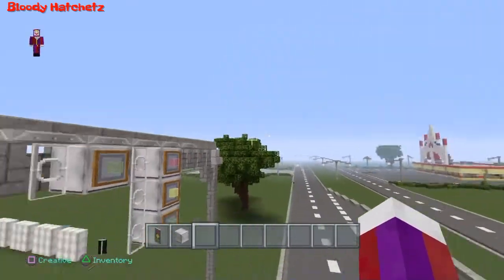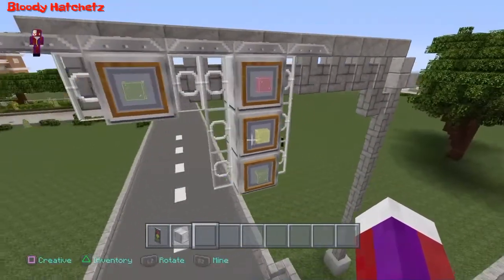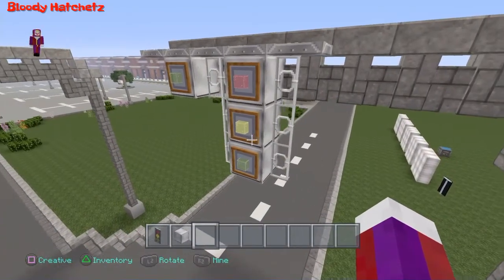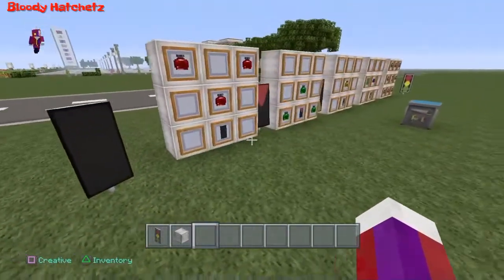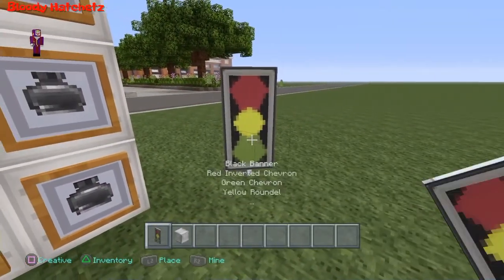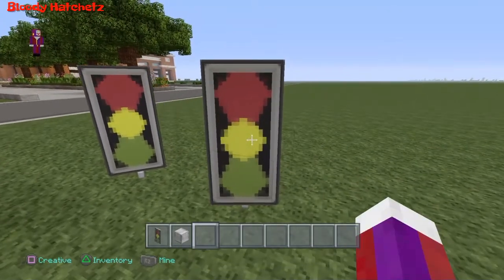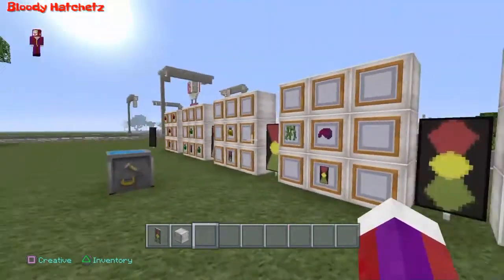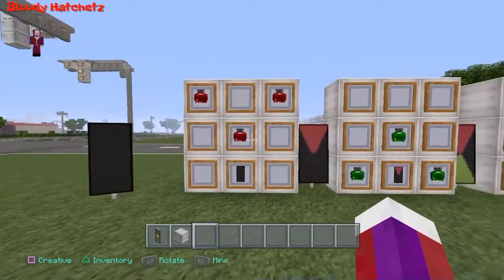This here doesn't look too bad, but I was just messing around with the banners as you see right over here, and I came up with this right here. I hope that you all enjoy this, so let's go ahead and start the tutorial.